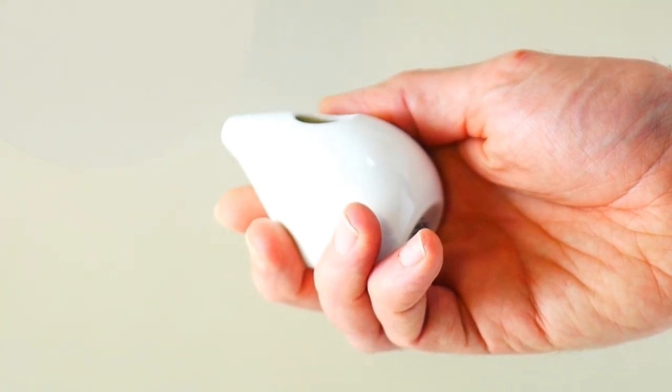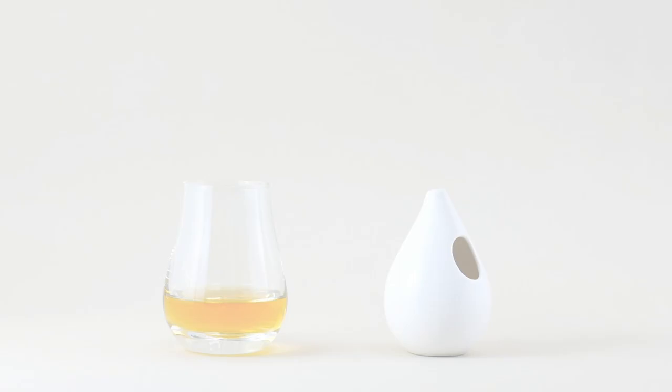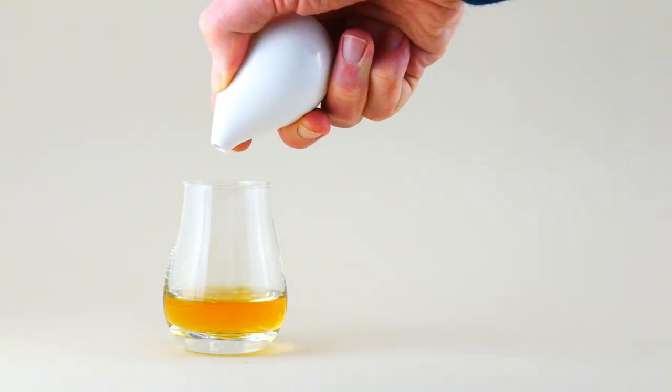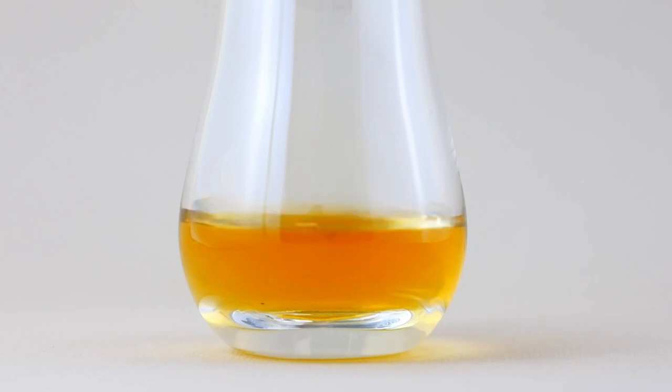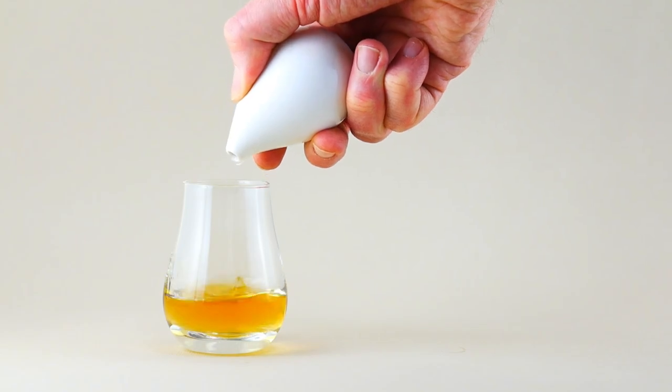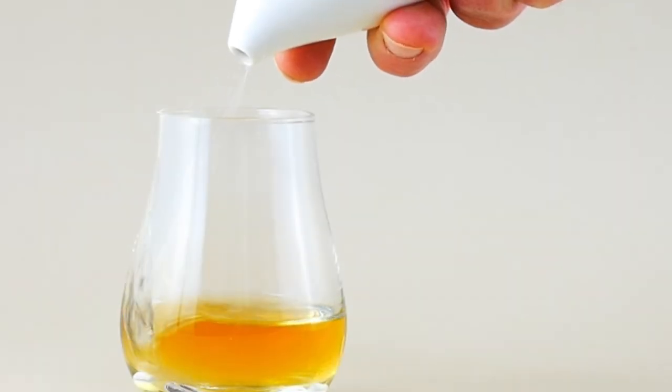Just fill it with some natural spring water. Then, cover the large hole with your thumb and tilt. Give it a wee shake if you like just a drop. Or lift your thumb slightly to add a splash if it needs a little bit more.